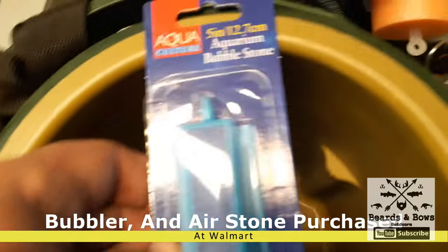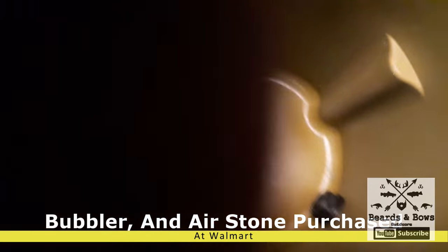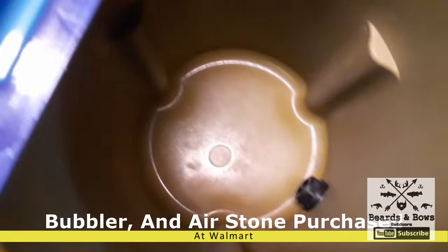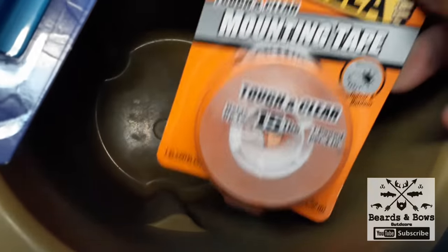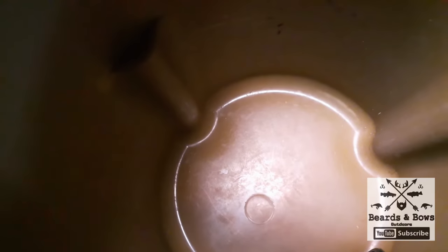For this bait bucket we have a five-inch air stone that's going to fit on the bottom. We're going to take some clear double-sided Gorilla mounting tape and put it on the bottom of that. Then we have a baby bubbler, and we're going to drill a hole through the side and put our bubbler on so our minnows can be nice and cool in the summer.